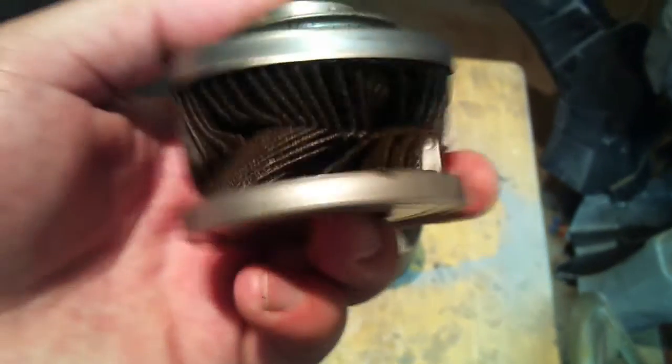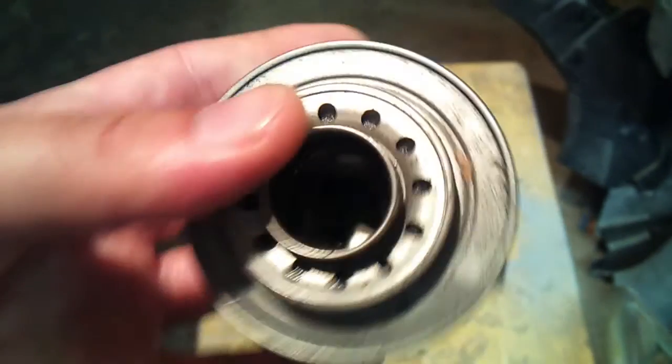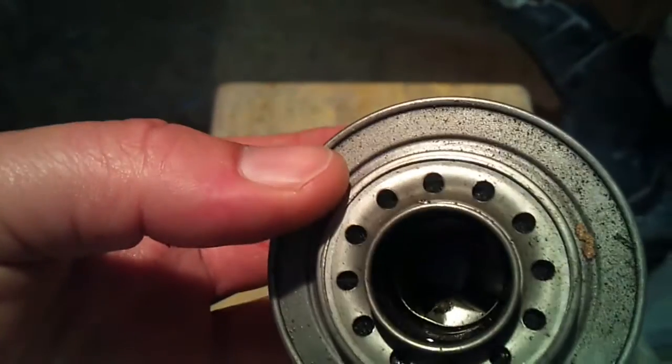People say Fram filters break apart, but if you get a defective Wix, it does the same thing. It ripped right there too. I'm just kind of wondering how much of the filter fiber went through my motor. But once again, that's the broken Wix filter — it was defective.